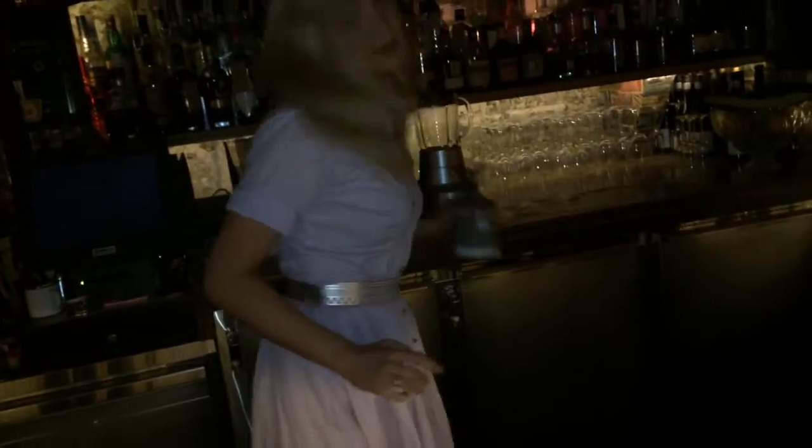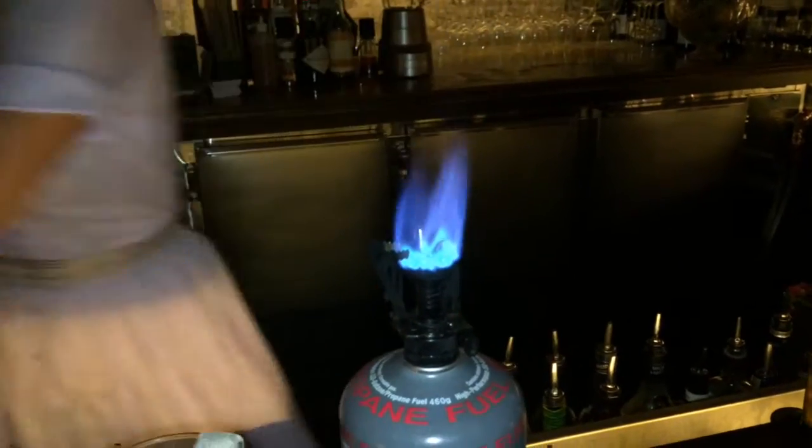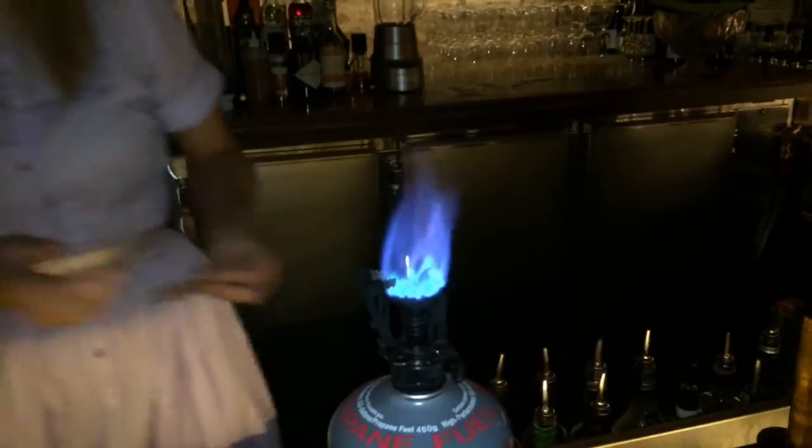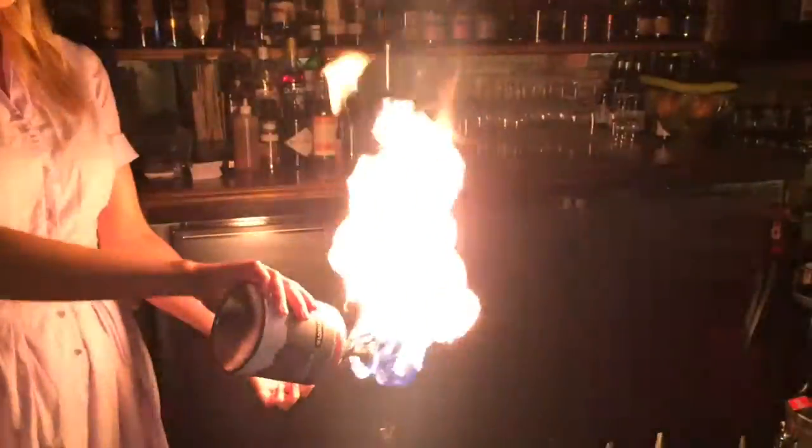Then for the garnish, what we do is set it on fire. Take a cinnamon quill and we're going to burn it. The idea with this is that we make this really beautiful stout — the cinnamon is already in the drink — and by placing the burning quill on top, you're going to be able to smell it and taste it through the drink.